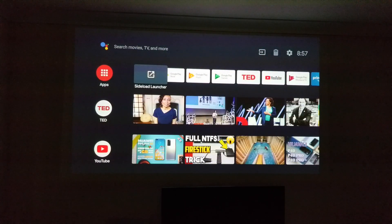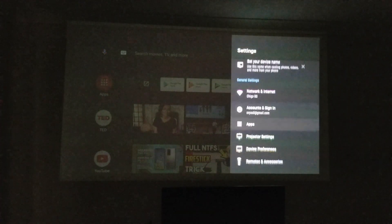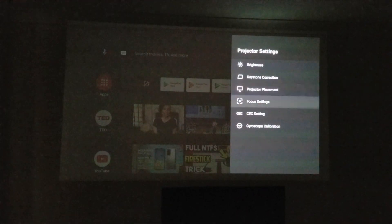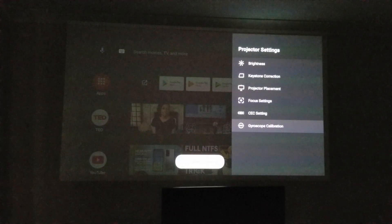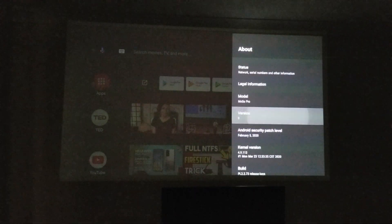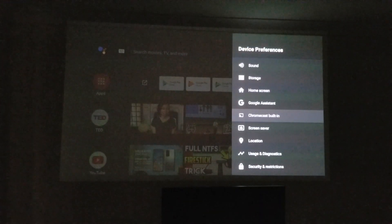Here is the official Google Android TV OS version 9, as found on the Nvidia Shield TV. Going into system settings and checking the projector settings, you can see options for brightness, manual keystone correction, projector placement, focus settings, CEC settings, along with gyro calibration. In 'About' you can confirm it's running Android TV OS version 9 Pi.